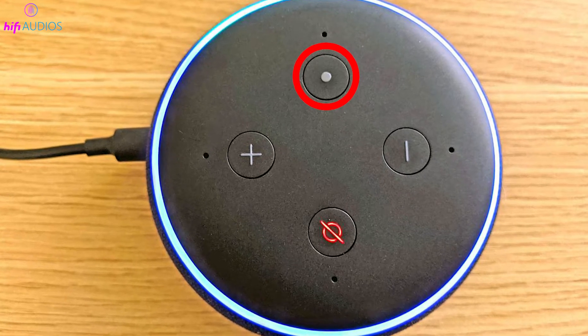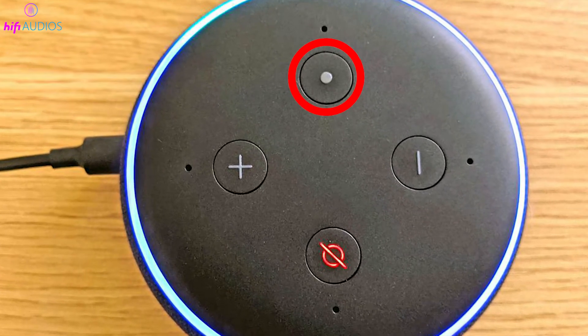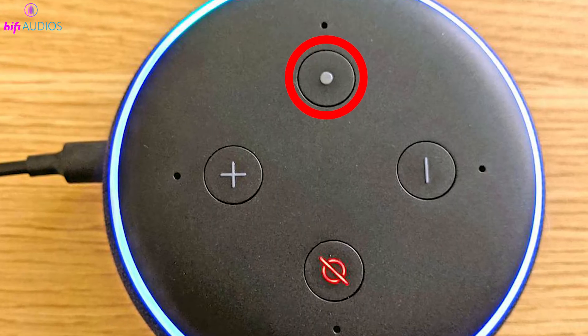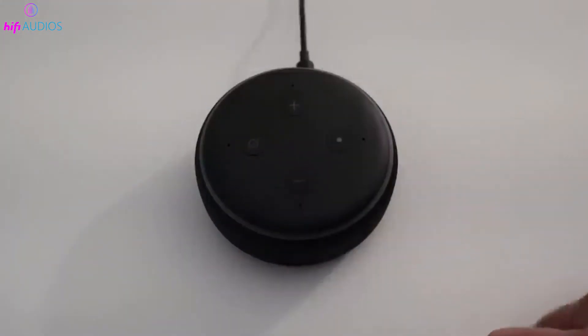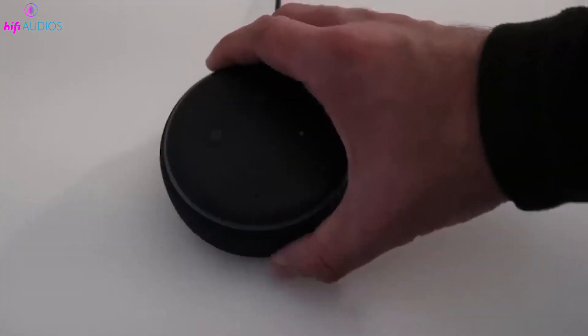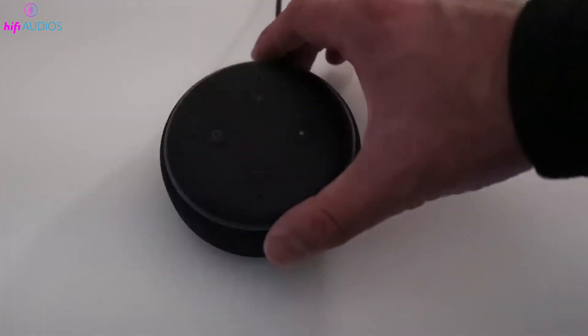In this video, I'm going to show you how to use a really useful feature on the Echo Dot, the Action Button. This small button can do a lot of different things to make using your smart device easier and more fun. I'll go through all the cool stuff you can do with it, so let's get started.